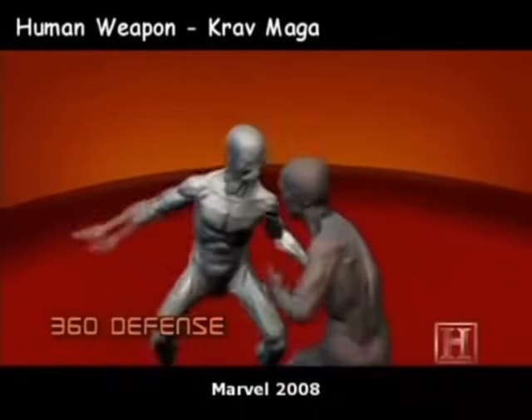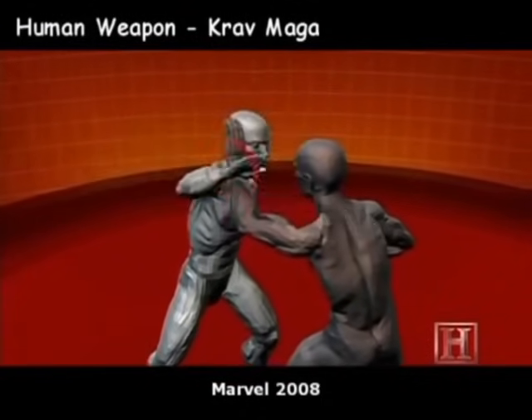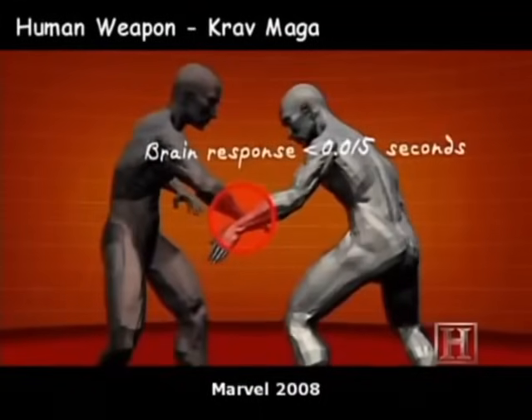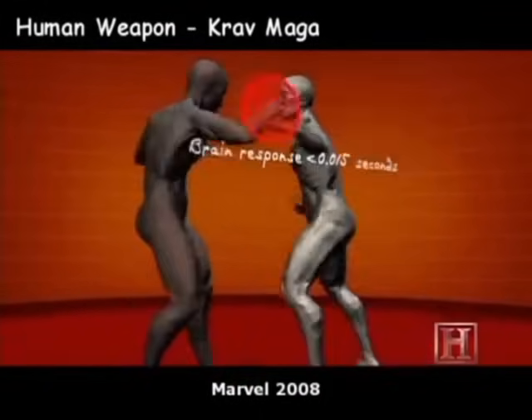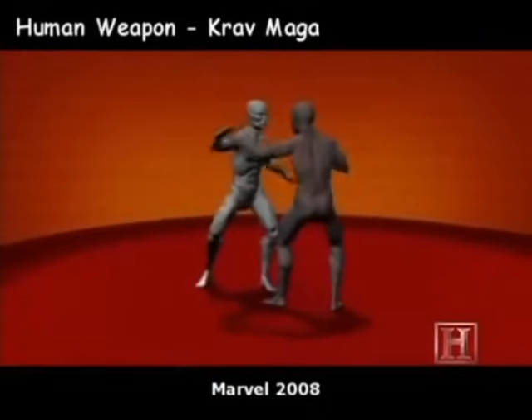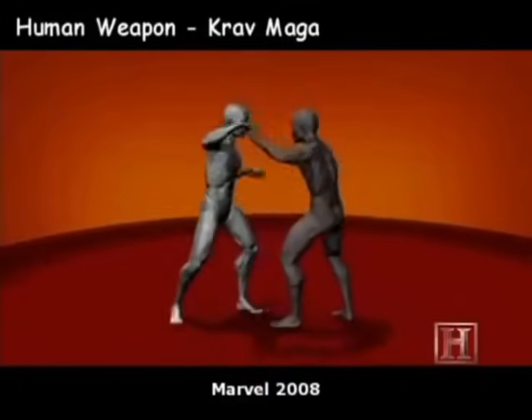Doing the 360 defense requires you keep your body in motion at all times, using your arms to defend different angles of attack. The key is keeping your arms at an oblique angle with your hands open and straight so that you don't take any blows straight on. Each blow is deflected down the angle of your forearm, which reduces its impact.